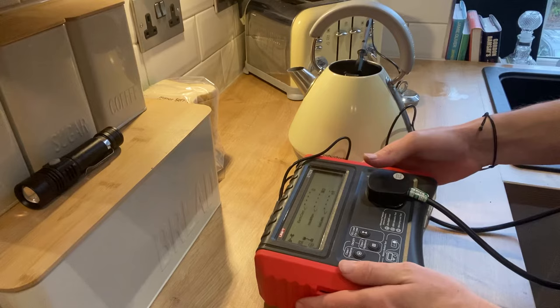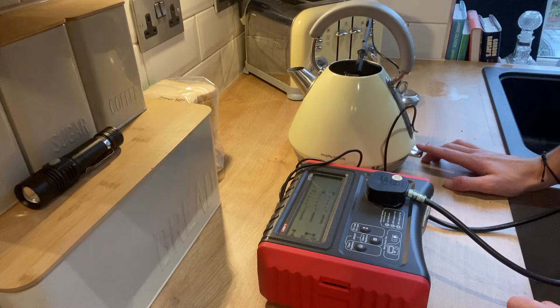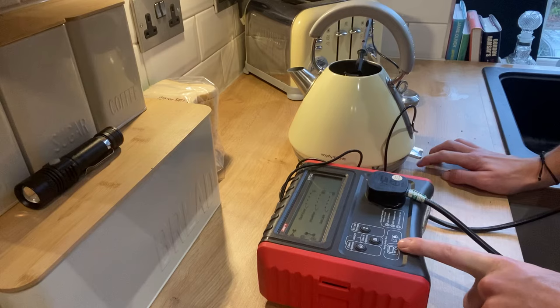Once that's plugged in, turn on your PAT tester by pressing these two buttons here — just push those down. We can see just before we actually test it that we've got the earth, the insulation, and the leakage readings displayed.